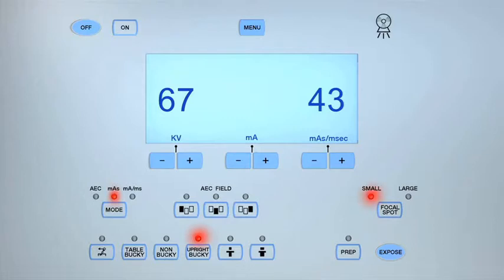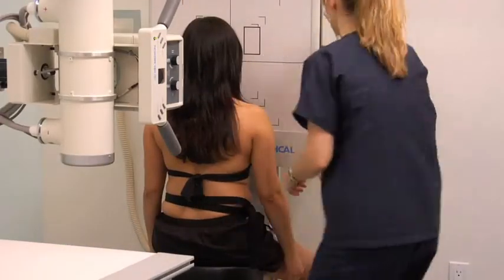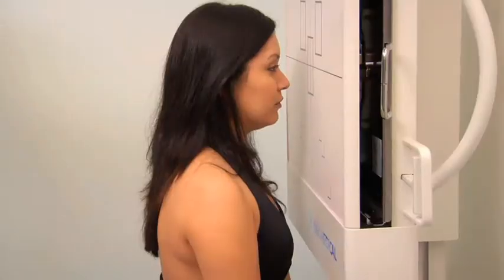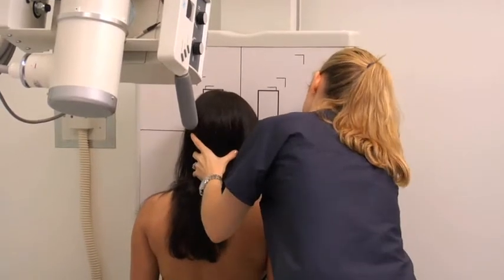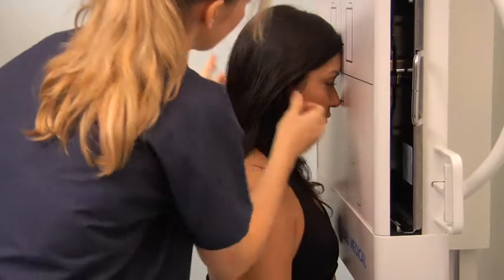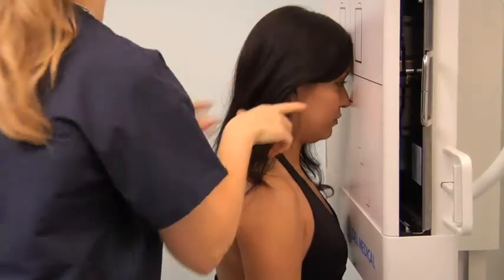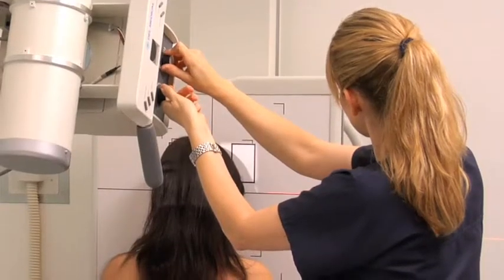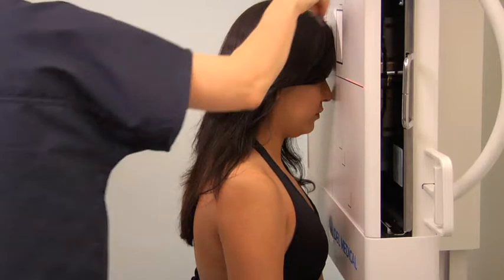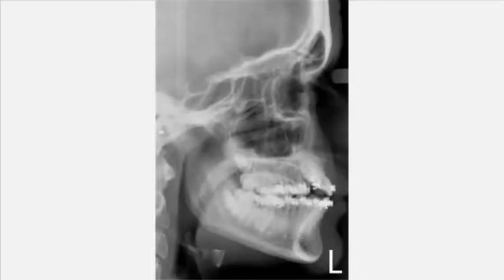To perform a PA axial projection of the facial bones, adjust the exposure settings and seat the patient so that they are facing the bucky. Position a lead shield to the back of the patient's waist. Align the midsagittal plane of the patient's head perpendicular to the image receptor and ensure that their nose and forehead are resting on it. Position the orbitomeatal line perpendicular to the image receptor. Center the central ray angled 15 degrees caudad to the midsagittal plane to exit at the nasion. Collimate to the outer margins of the facial bones. Position the right lead marker, instruct the patient to hold their breath during the exposure, then analyze the images obtained.